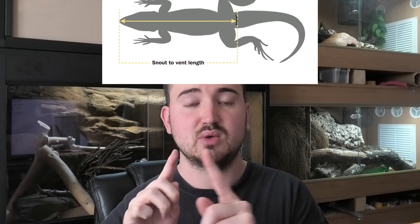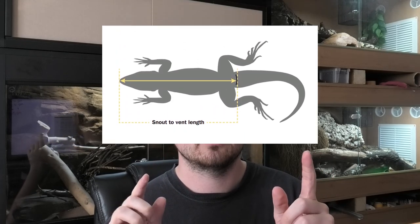When reading this document, the minimum enclosure size listed as width by depth by height is not in absolute measurements. For example, the gecko group which includes leopard geckos lists a 6x3x3 — but that means 6 times the snout-to-vent length, i.e., the measurement from the snout to the cloaca of the leopard gecko.